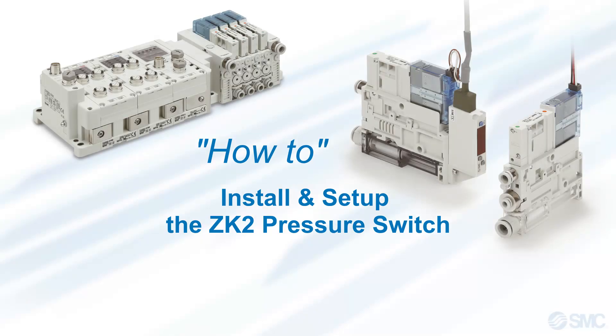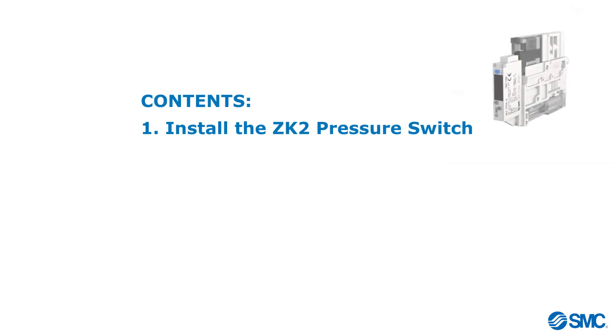Hello, and welcome to this tutorial on how to install and set up the ZK2 pressure switch. We will look at how this is done, guiding you through each step of the process. In this video, we will cover the following topics.